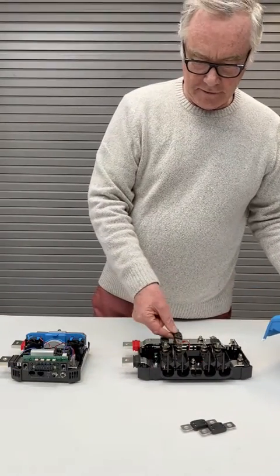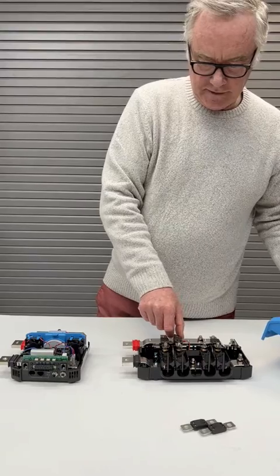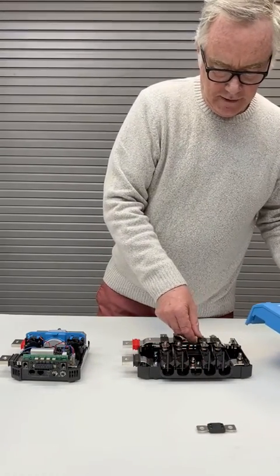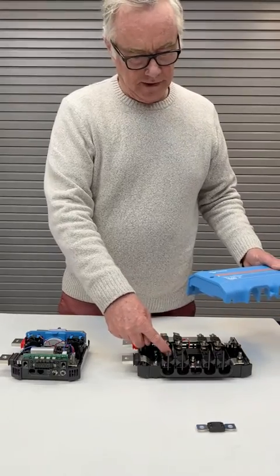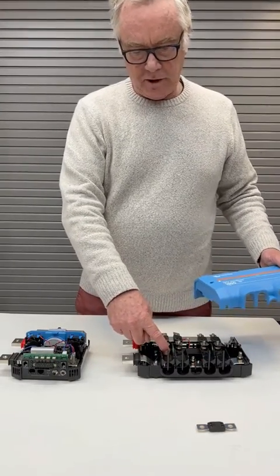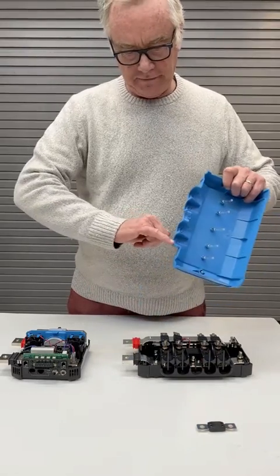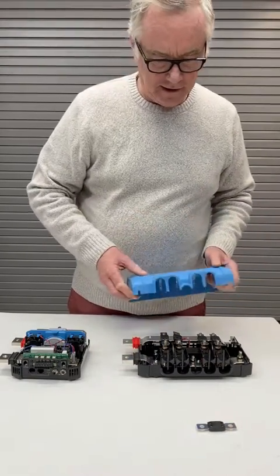It's designed around the mega fuses. These come in sizes from 60 amps up to 400 amps, and the Lynx will accept cable up to 2-0 without modification. If you try and use it with 4-0 cable, you're going to have to shave away these little edges here.